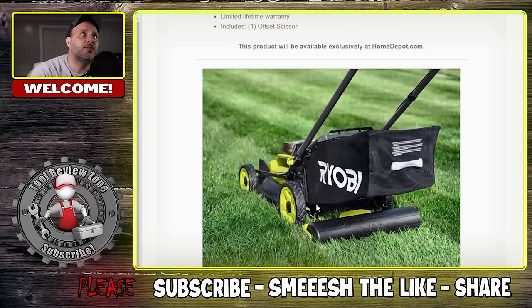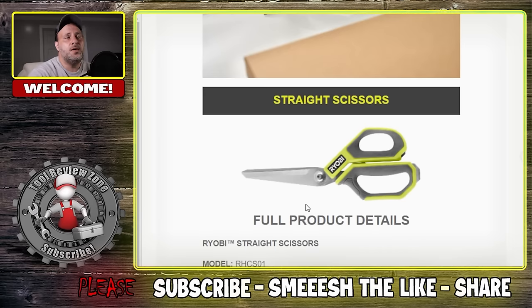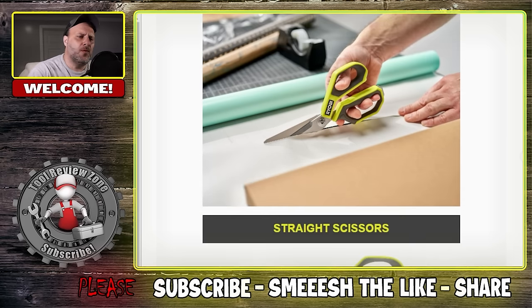So there you go — that's the new Ryobi stuff. Let me know what you think in the comment section below. Don't forget they also have Spring Black Friday going on at Home Depot — I already did a video on it, I'll put it right there. It's called BOGO — buy one, get one — so you can get a free 40 volt battery. Check that out. We'll be back with more videos soon.